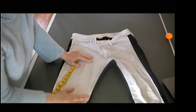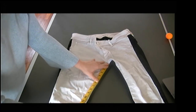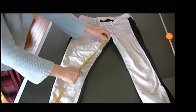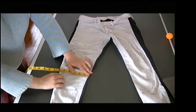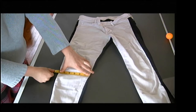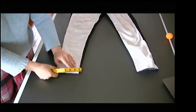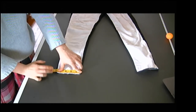Then I want to do my across knee. My across knee is 13 inches down from the crotch point. So I'm going to measure down 13 inches — about right here — and measure across from side seam to inseam. That's about five and seven-eighths. Then I'm going to do my leg opening, which is edge to edge, or side seam to inseam. My leg opening right here is five inches.